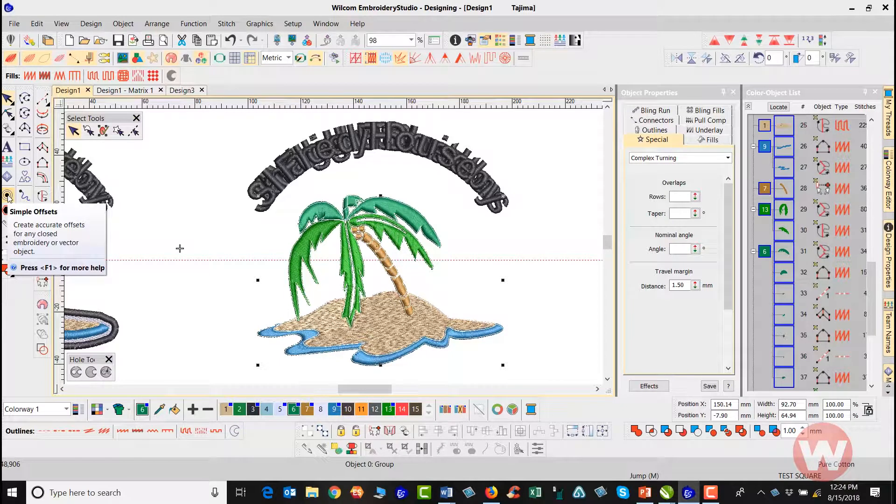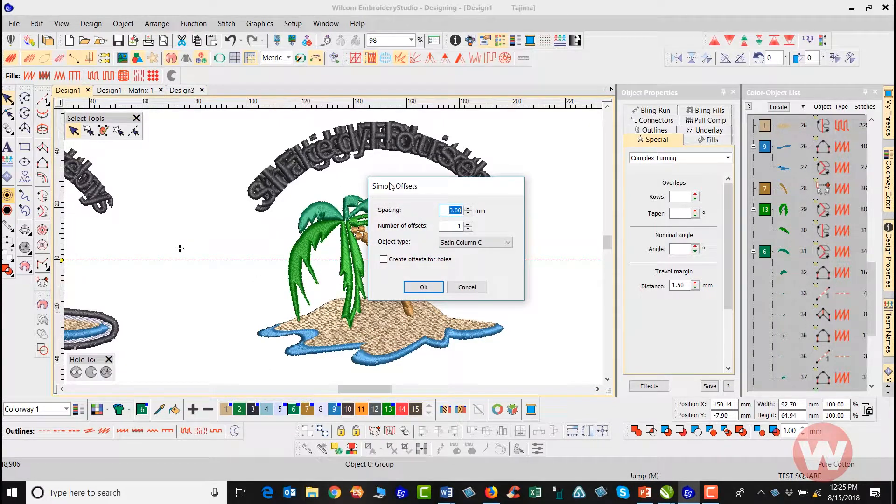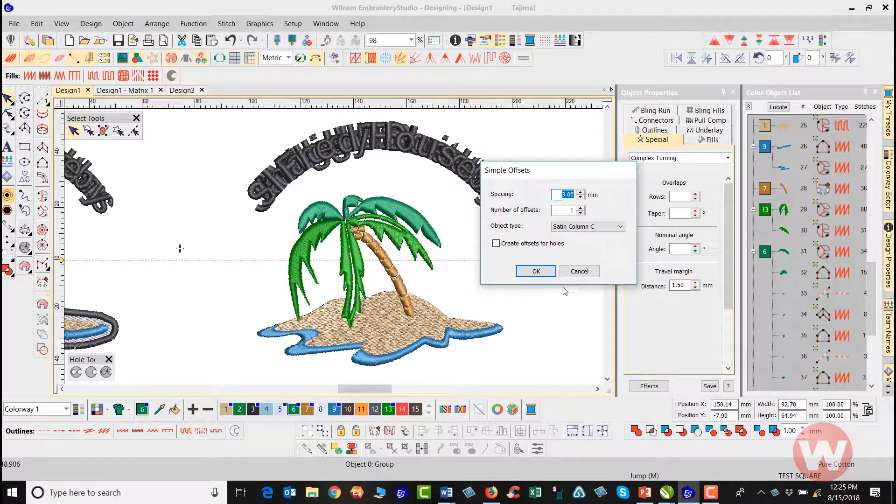I'll select the design and navigate to my Simple Offset tool. When I left-click it gives me the Simple Offsets toolbox on screen. I want the distance from the outer edge to be three millimeters, which is already set. I want one offset, and I'll leave the 'create holes inside voided areas' option unchecked so it fills in completely. For the object type I've chosen Satin Column, and I'll click OK.